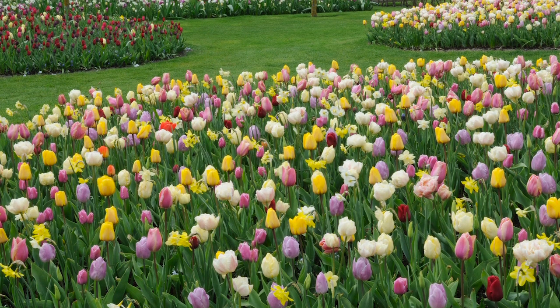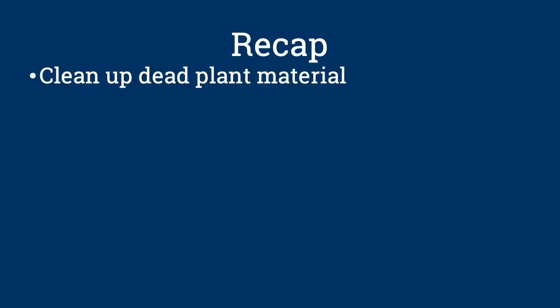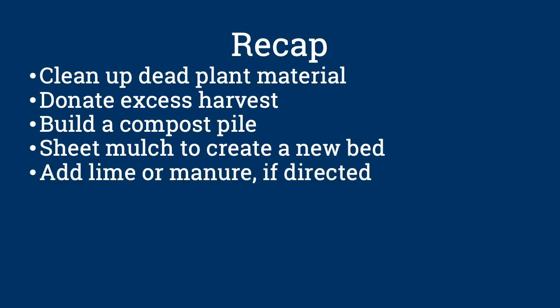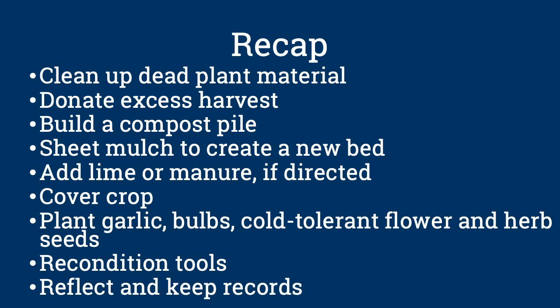This mulch will reduce frost heaving in the winter and keep the bulbs cooler in the summer. Thanks Marjorie, Cara, and Mary. So to recap, when preparing your garden for winter: clean up dead plant material but leave sturdy flower stalks for native bees; consider donating some of your harvest to a local food pantry; build a compost pile with carbon-rich and nitrogen-rich materials; try sheet mulching to create a new garden bed; add lime or manure to your soil if directed by a soil test; protect your soil by planting a winter cover crop; plant garlic cloves, flower bulbs, and cold-tolerant herb and flower seeds; recondition your garden tools before putting them away; and before you forget, reflect back on the gardening season and keep records of what you've learned.